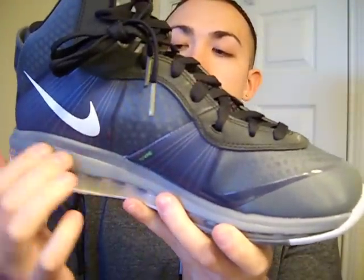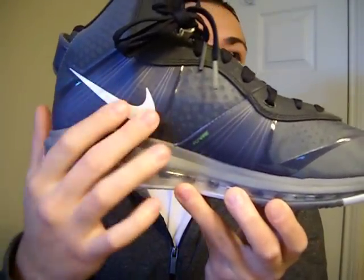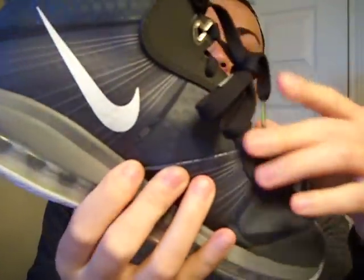Typical LeBron 8 — you got the clear air unit all across the bottom, a darker gray midsole, and the Flyware on the side. You got the white Nike swoosh, really cool. On the icy sole it is 3M, looks really good.